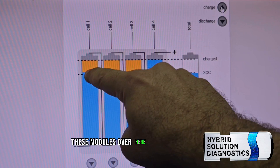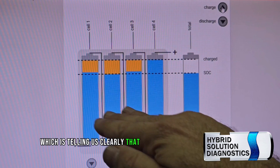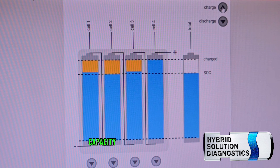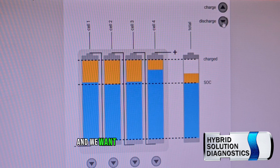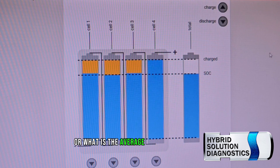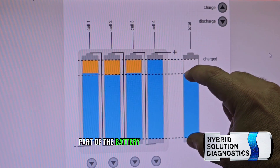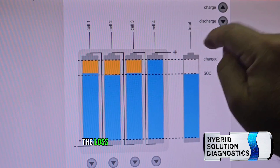The problem is these other modules didn't reach the maximum, which clearly tells us the battery is unbalanced or has lost capacity. If we look at the complete high voltage battery and want to know the state of health or the average condition, we can see the usable part of the battery and a little space that represents the lost capacity.